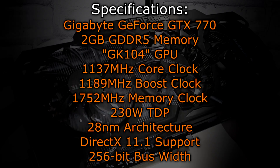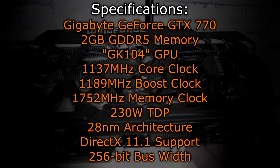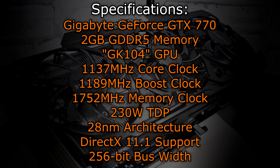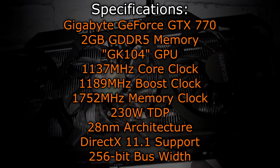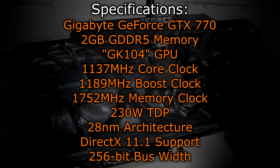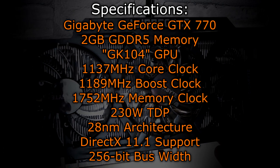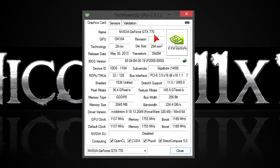The Gigabyte GeForce GTX 770 has 2GB of GDDR5 memory, using the same GK104 GPU as the older GTX 680, 670 and 660 Ti cards. This graphics card has a core clock of 1137 MHz and a boost clock of 1189 MHz. The memory clock is at 1752 MHz. As for the TDP, it's 230 watts, and the same 28nm architecture is still used. DirectX 11.1 is supported at feature level DX 11.0. The card also comes with a 256-bit bus width. In GPU-Z you can see all the specs again.